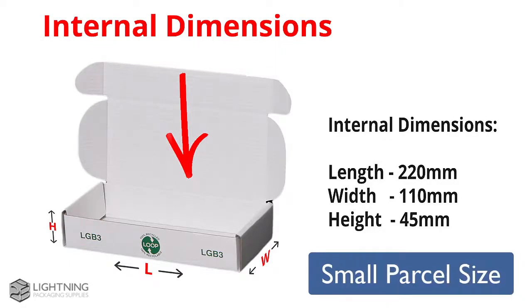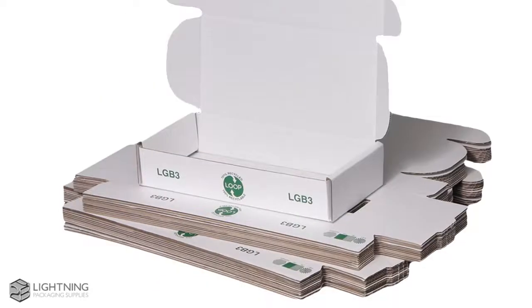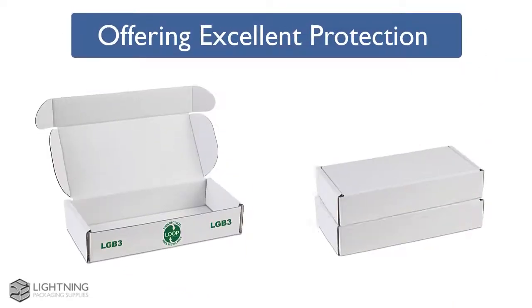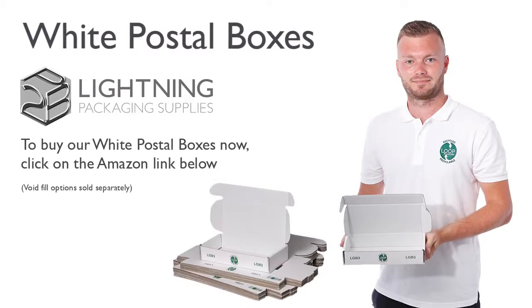Please note the internal dimensions are as shown. Our white cardboard boxes, which are easy to assemble, are supplied flat, saving you storage space, and they offer complete excellent protection for your products. To buy our white postal boxes, click on the Amazon link below.